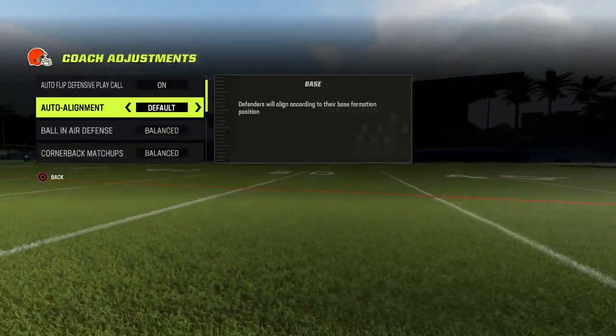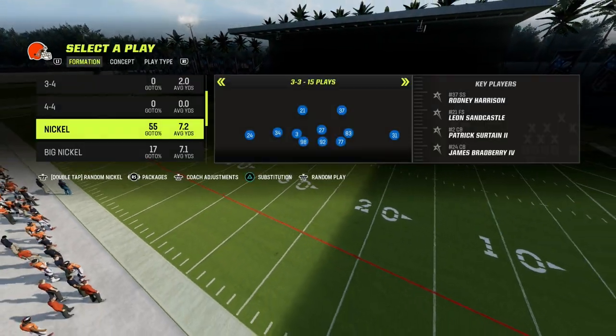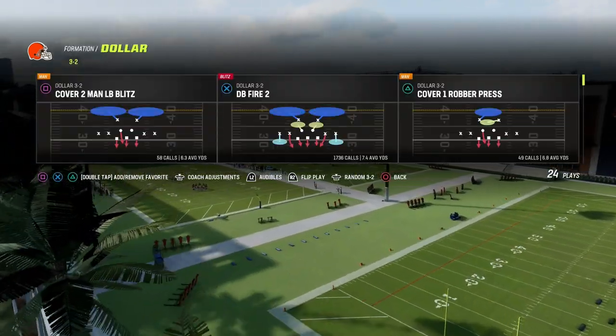What we're going to do in our coaching adjustments is we're going to put our auto alignment to base, we're going to put our zone coverage on match, and then we're going to be in dollar, and we want to turn our auto flip off so that we can control where this coverage is going to roll to.